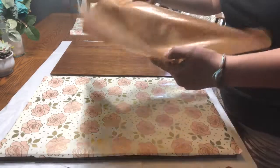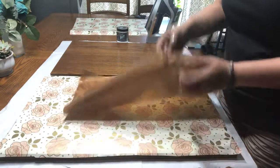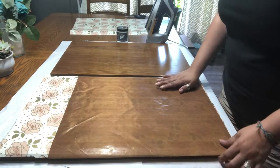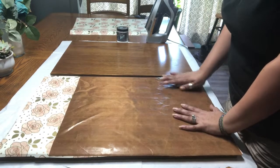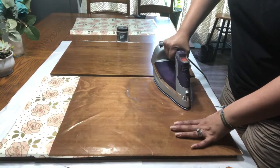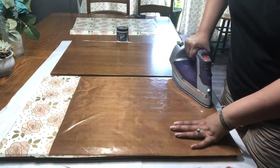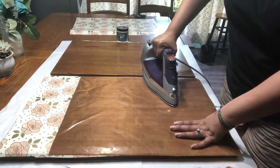I have a heat press, so I have these special sheets that help protect the iron and also protect the paper from scorching. But if you don't have that, you can use parchment paper — just cover it. I'm going to slowly start ironing it, ironing away so that any air bubbles can escape. I'm putting some pressure because I really want the corners to adhere.